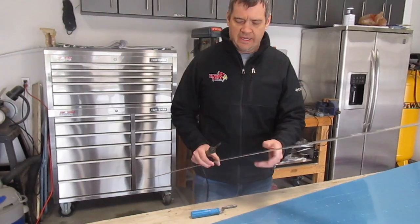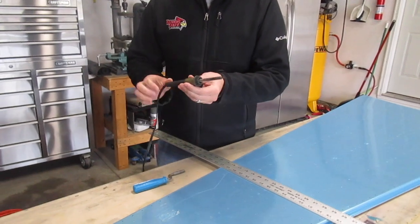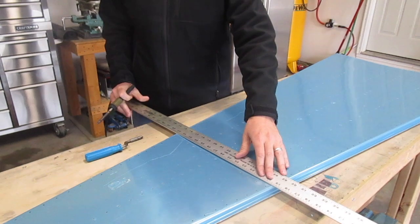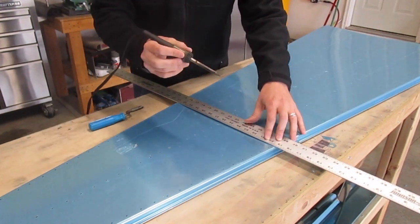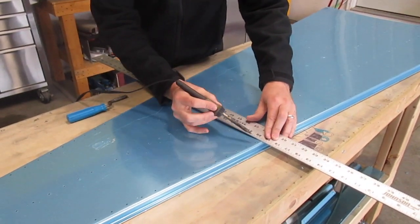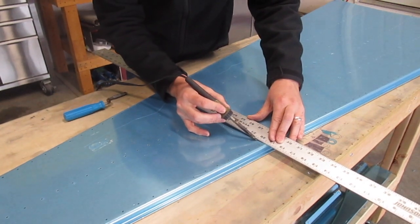The first step that I do — I got an old soldering iron here, this is a Radio Shack model. It doesn't really matter the voltage, but what I do is I like to remove strips of the blue protective plastic film. It helps to keep the skins a little bit nicer. So I just take an old metal four-foot ruler here, lay it across the lines, and use this soldering iron to draw a line.